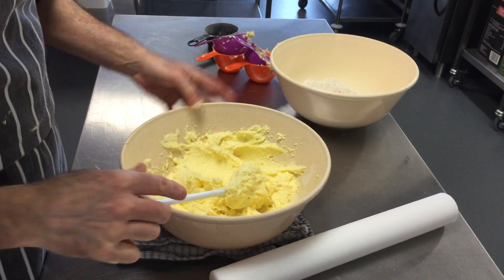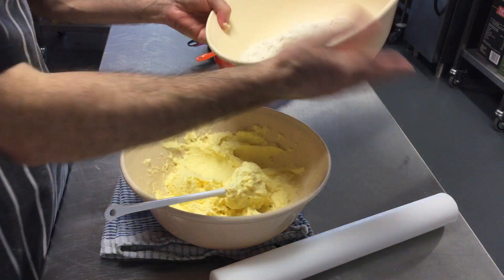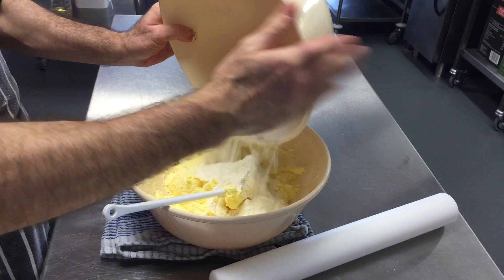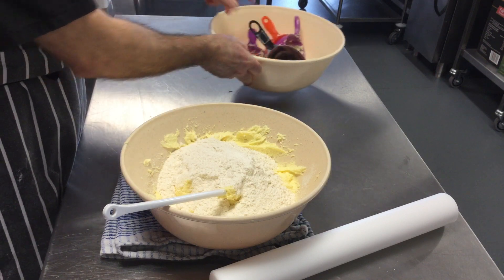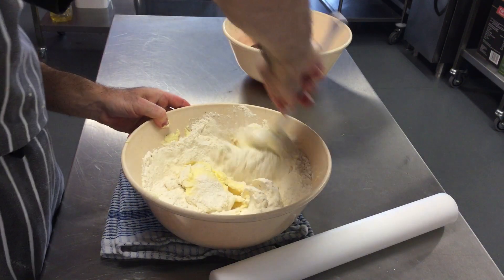Once all the butter and sugar is combined, we're going to add in the flour and then carefully mix all that together.